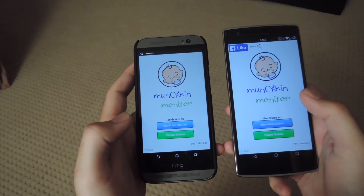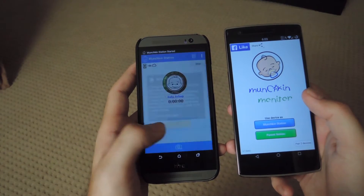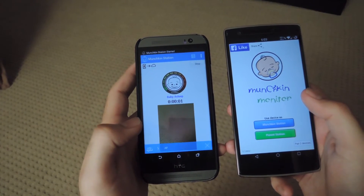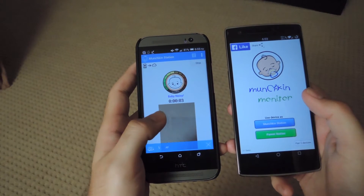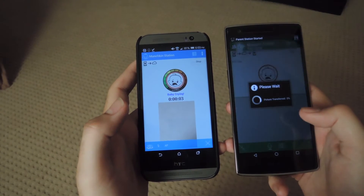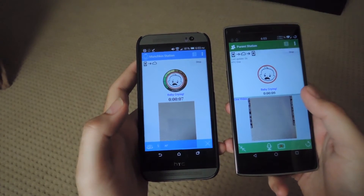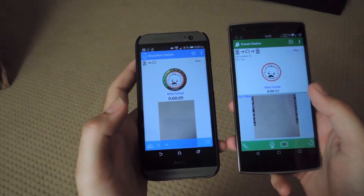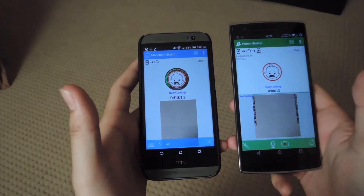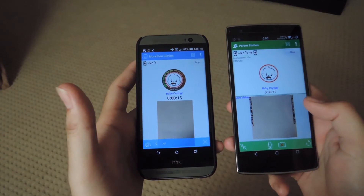Now they're linked. You set your first device as the Munchkin Station — that's the one that's going to monitor your baby. You can see it's already showing the live camera and keeping track of noise. The second device becomes your parent station, which will get notified if your baby is crying. Right now it's picking up my voice as a baby's cry and notifying the parent station device that the baby is crying and it's awake, so you know to go check on it.